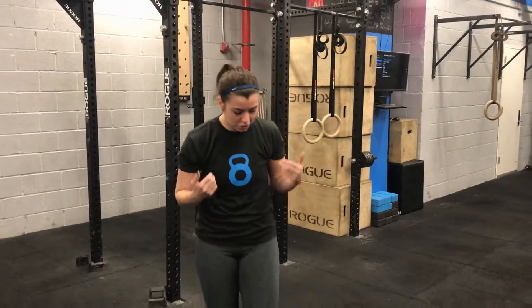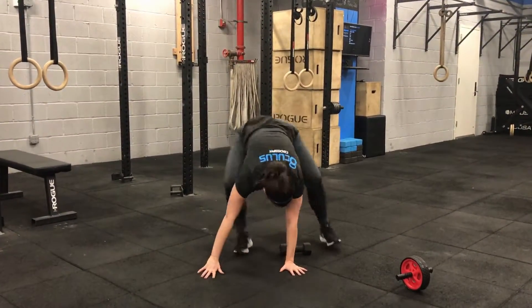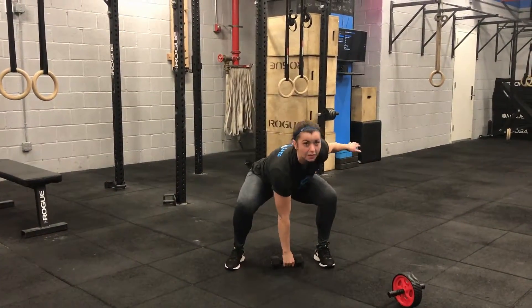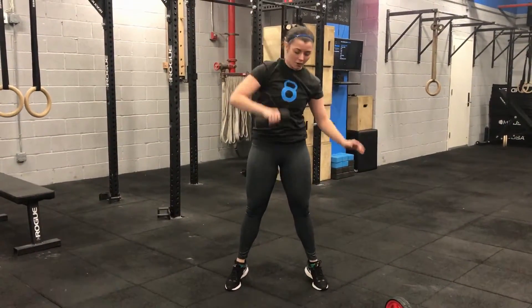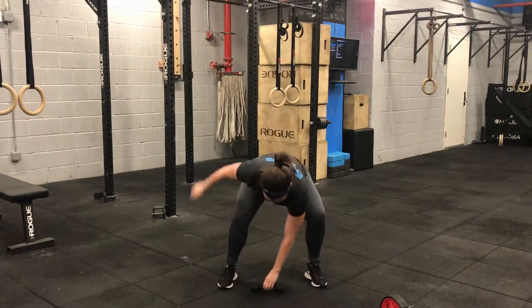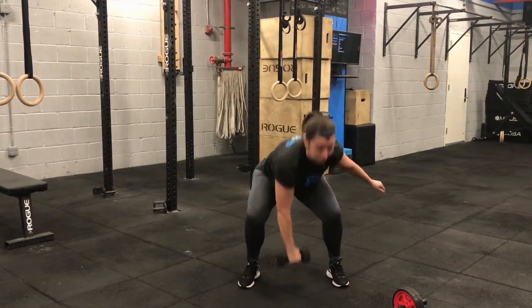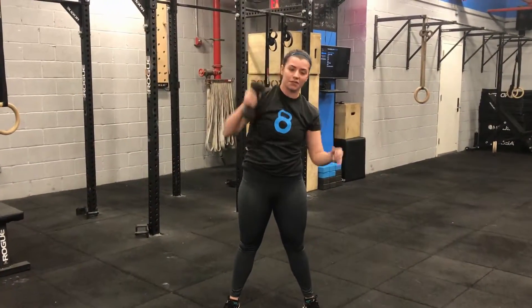For your burpee dumbbell snatch, you're going to go ahead and set that dumbbell up to the side of you. You're going to do a burpee to the side, and then as you jump in, you're splitting the difference of that dumbbell, and then pulling it straight up your body all the way overhead, bringing it down, and then going to the next side. And then going down again. You're going to give me 20 of those.